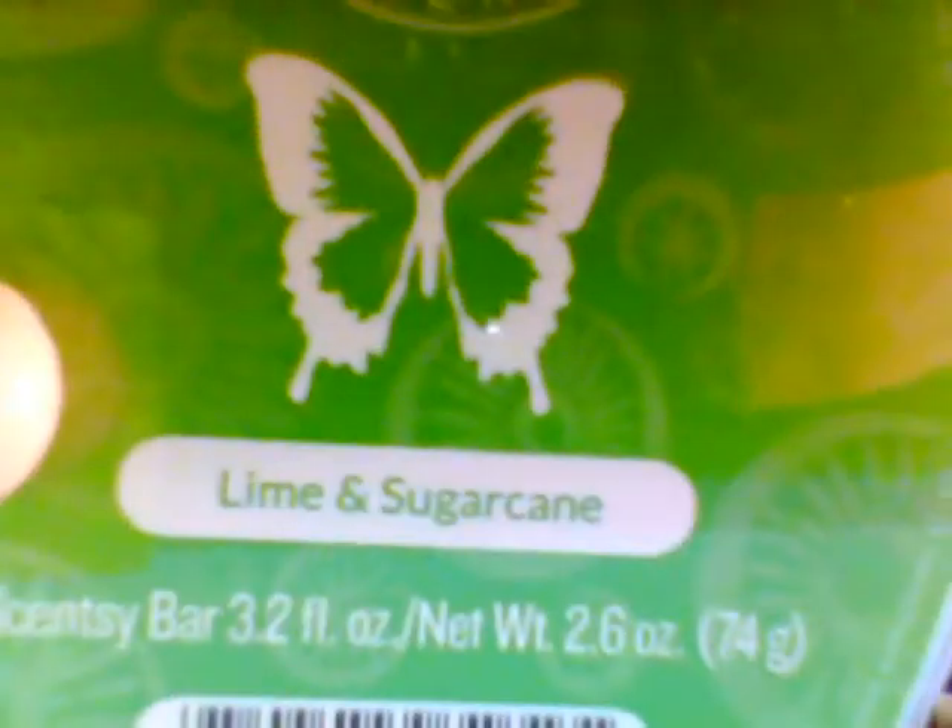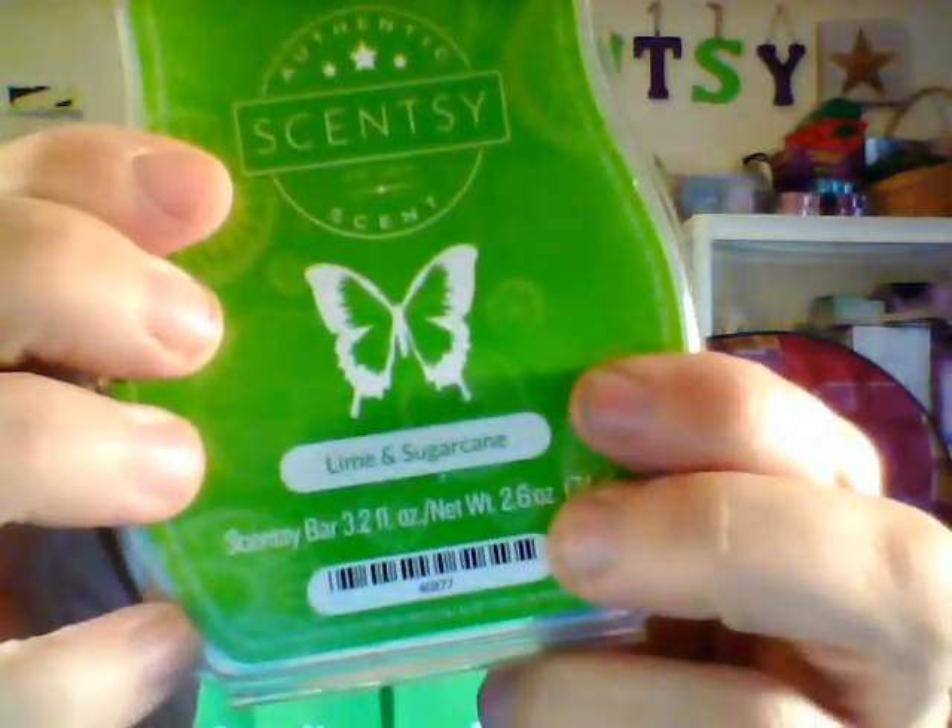Next is Lime and Sugar Cane. I can definitely smell the lime! It's lime and sugar cane cooled by an accord of frozen mint. I can get a little bit of mint in there — it's definitely limey. I'm digging all the tropical and fruity smells because once winter is over, you're gonna want your house to smell all springy and summery and delicious.